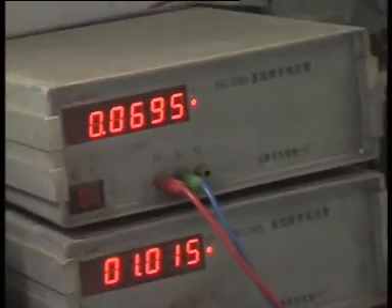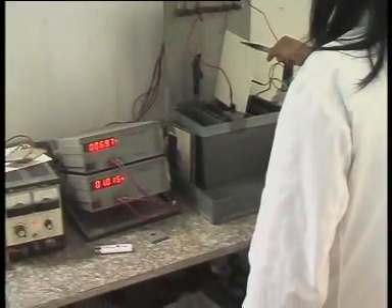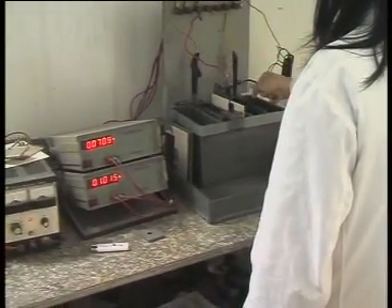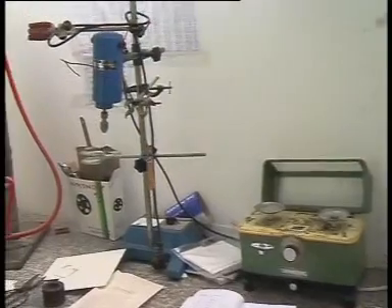This is our electric resistance control, and this lady is checking the electric resistance. This facility is to check the maximum pore size.